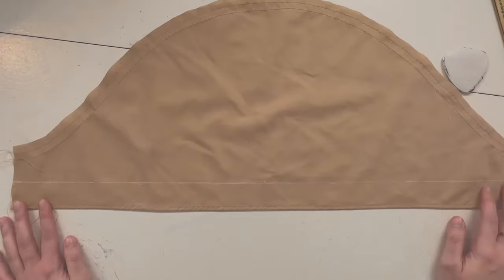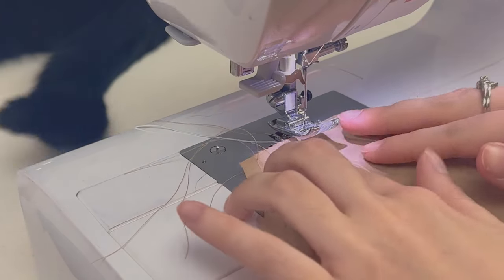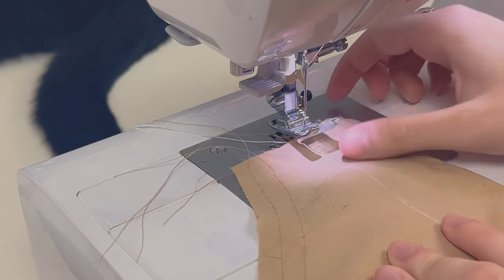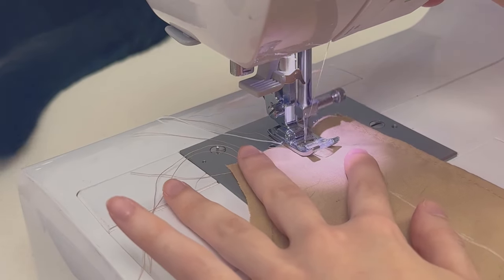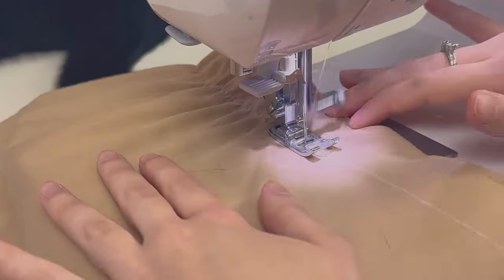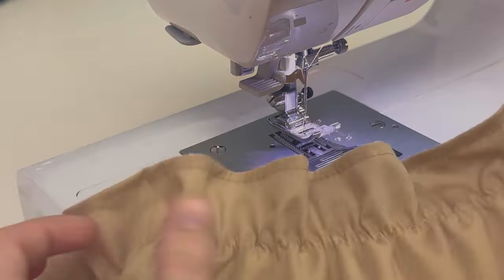Now we have our line, so put elastic thread in your bobbin and let's start sewing. I forgot to mention: I drew my line on the right side of the fabric because the elastic thread is in the bottom thread, so it will end up on the wrong side. This is what it looks like — it's already starting to look more like a puff!